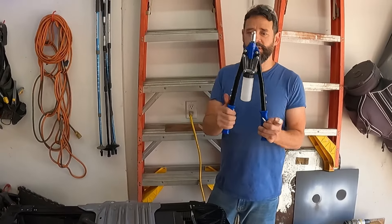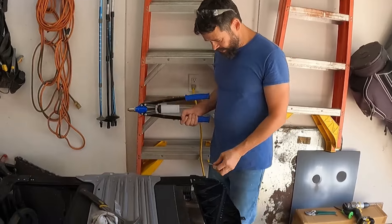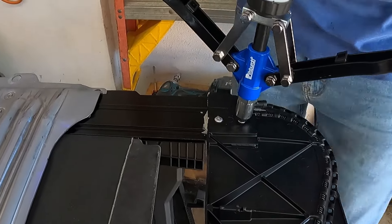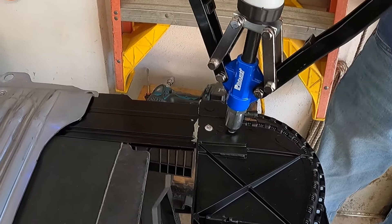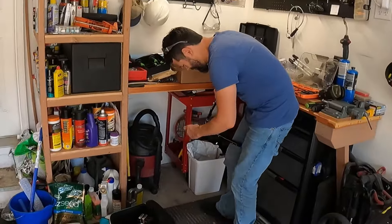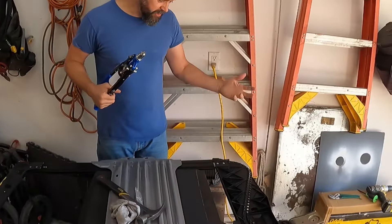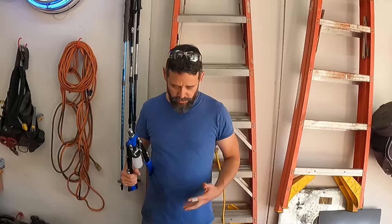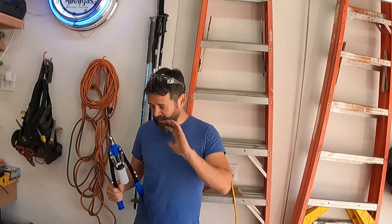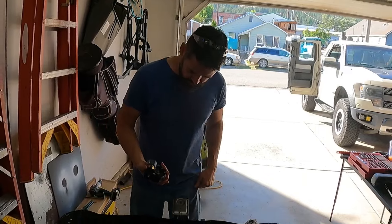Now it's rivet time. You don't need a fancy riveter for this — there are only three on here. It comes with the rivets. Once you get them lined up, I put a couple in just to hold it. You need both hands for this. Open the riveter up, squeeze it once, squeeze it twice, and it breaks off. I'll do six total. Then we flip it over, put the motor in, and then run a manual test — because you cannot run this with electric power without the window glass in. You will be extremely disappointed. But there is a way to test it manually.